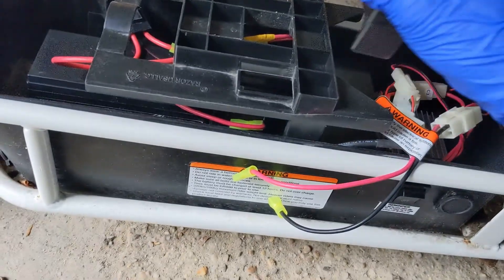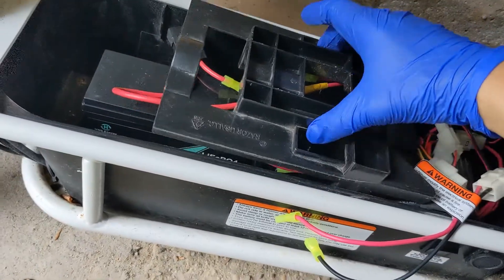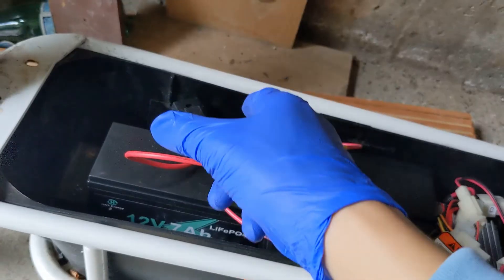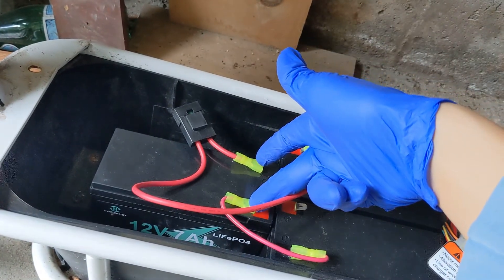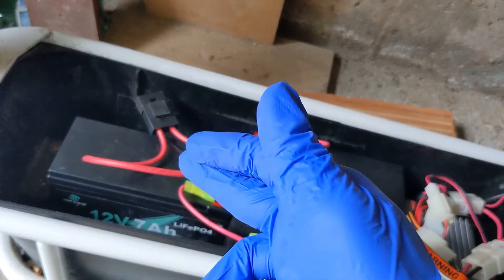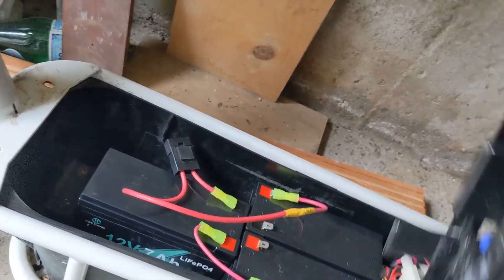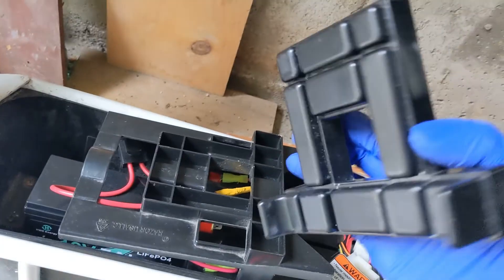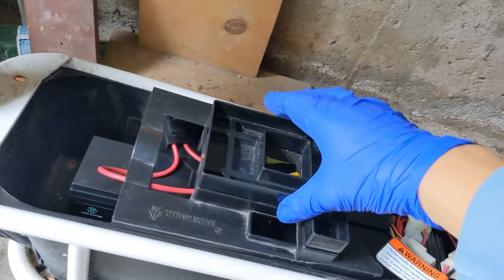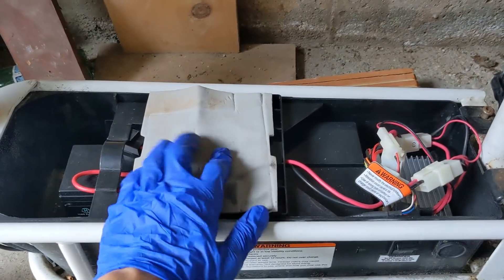This bracket goes on top like this. But because I modified the wiring, this battery over here was supposed to go in with the terminals on one side, but I wasn't able to position it that way. So when I put this in and try to place the bracket on top, it wouldn't fit and I wouldn't be able to close the lid. I've worked around that and I'm now ready to put the lid on and close it.